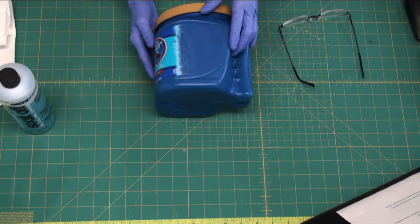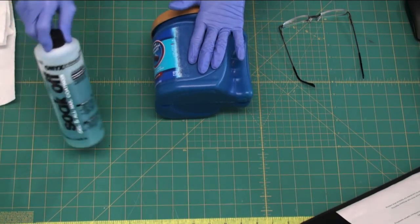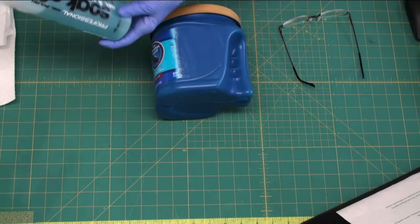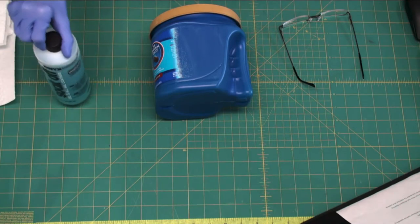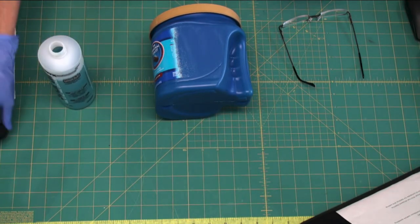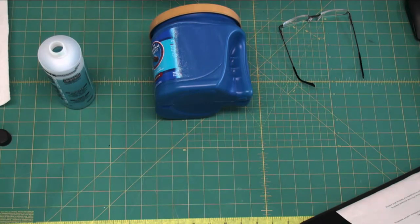To do that, I've got this container and I'm using a product called Soak Off — it's a professional nail polish remover. You can get it at Sally's Beauty or probably online. Regular nail polish remover would probably work too.